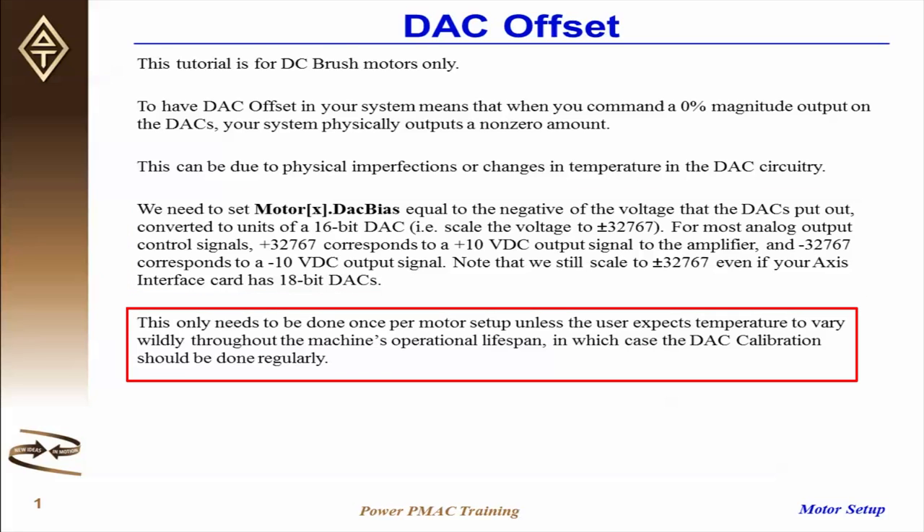This calibration only needs to be done once per motor setup, unless the user expects the temperature to vary wildly throughout the machine's operational lifespan, in which case the DAC calibration should be done regularly.